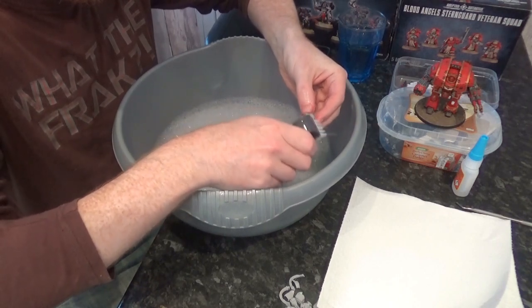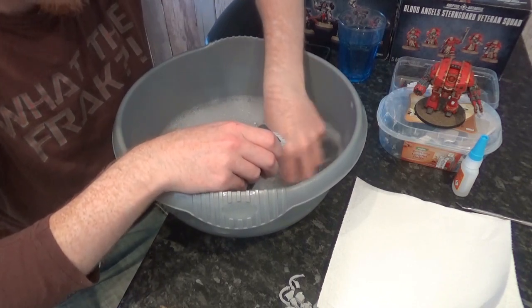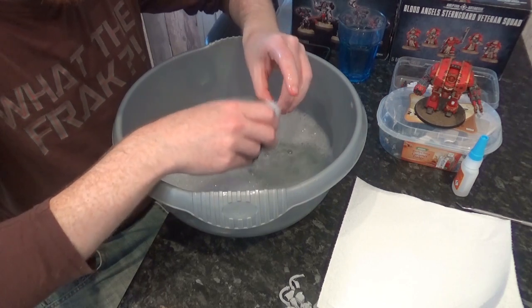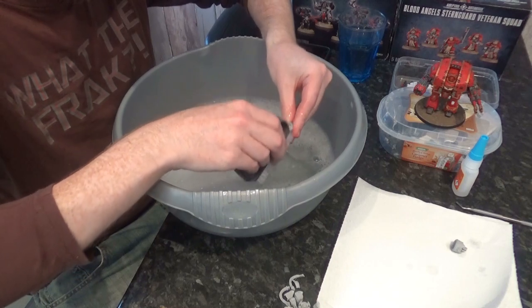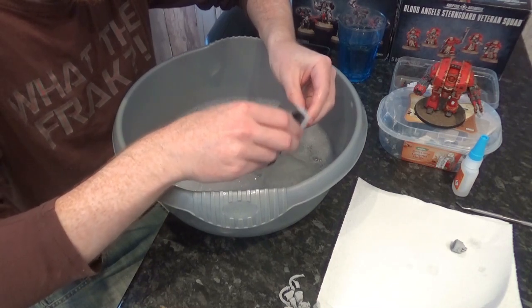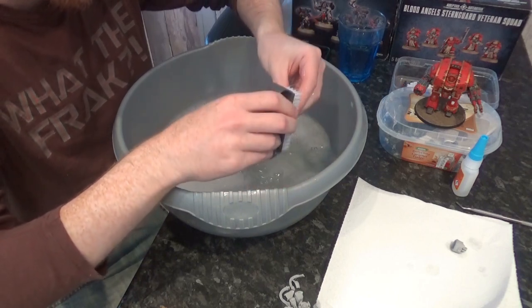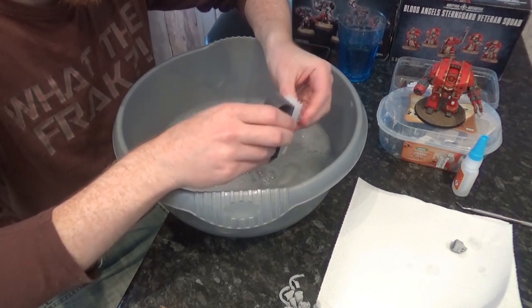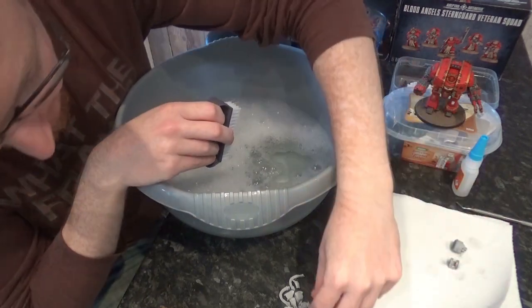They feel slimy because there's some sort of mould release chemical - I don't know exactly what it is - that they put in to get these. So it's just going to be a case of just give them all a quick wash. You need to do this with any Forge World model that you get. It's simple enough, but it's just an added pain.